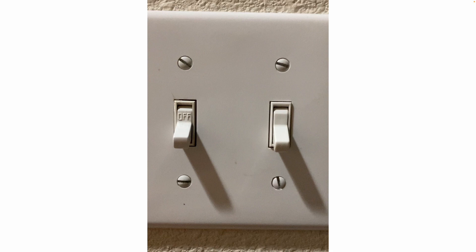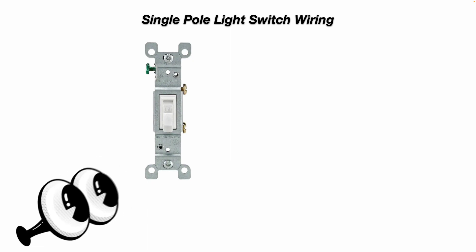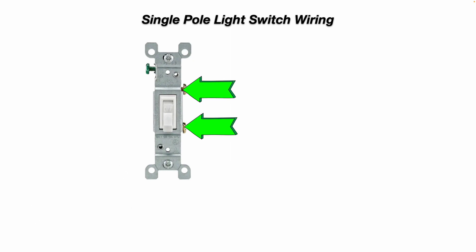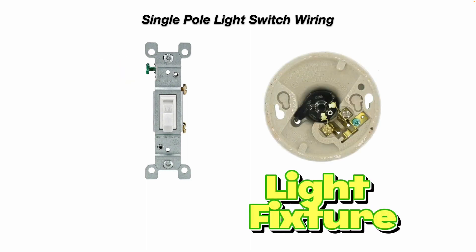Now if we look at a single pole light switch wiring diagram — here's what a single pole light switch looks like. You can see it's in the off position and it has two brass screw terminals. Your hot power wire comes in to one brass screw terminal, and then you have your load black wire going out to your light fixture on the other brass screw terminal.